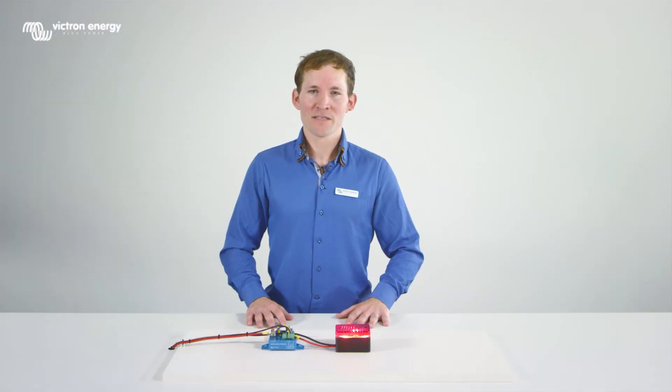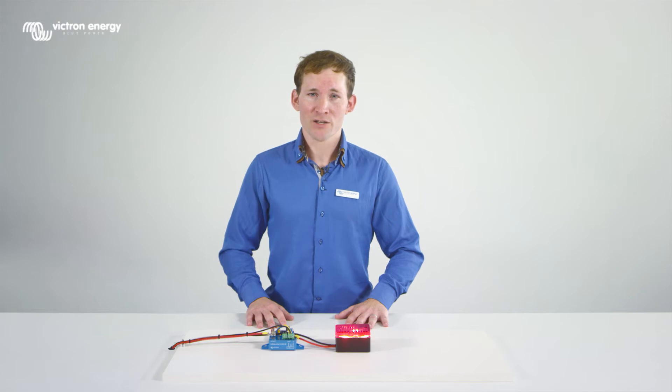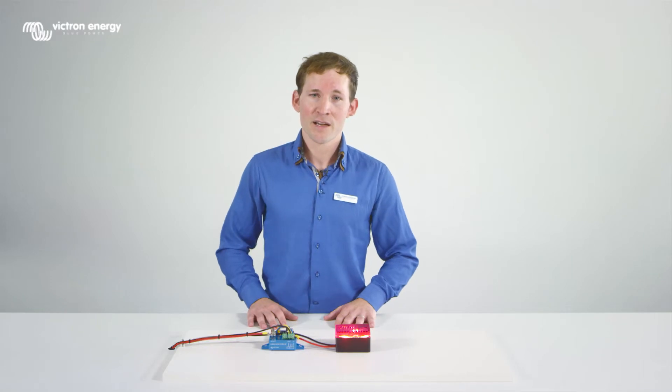Welcome to this instruction video about our new battery protect. The main function of the battery protect is to protect the battery from deep discharge. We will show you how to program the battery protect and demonstrate how it responds to under and over voltage.